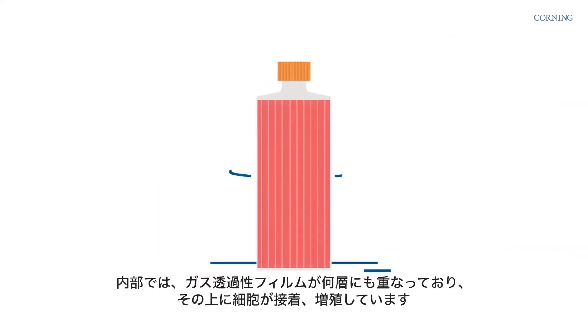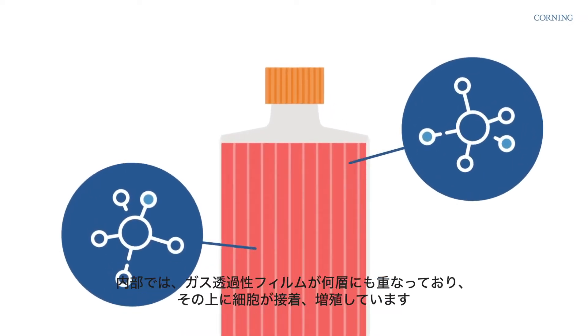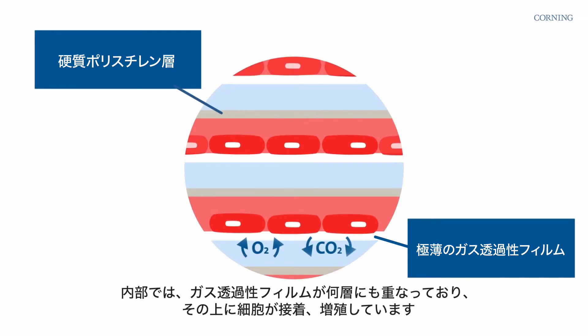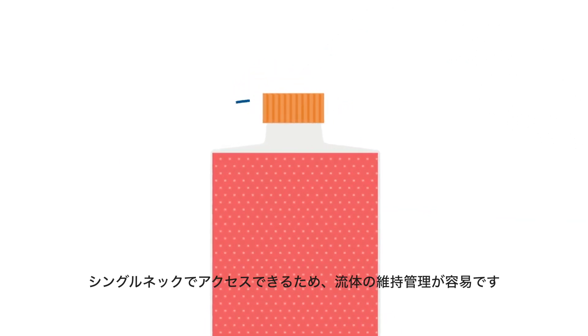Inside, cells attach and grow on multiple layers of gas-permeable film. Gas exchange takes place between the layers, which are accessed by a single neck for easy fluid upkeep.